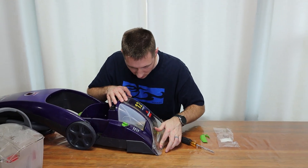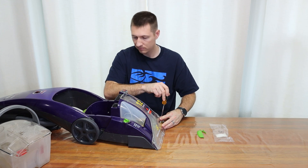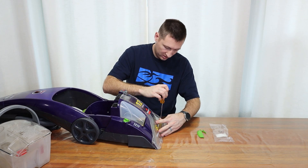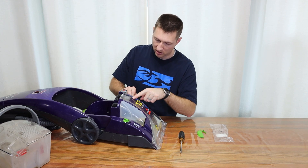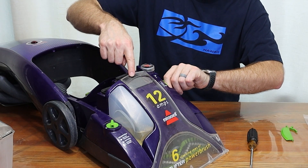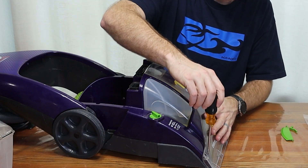Now we can put these screws back on. Before we tighten the screws all the way, we're going to test this — but we need to get the screws in a little bit first, just so we know they're going to the right spot. So this is currently on the floor setting. Now when we turn the knob, it should lift up the flap. See that? Flap lifts up. Floor. Flap. Floor. Flap. Okay, so we know that works. Now let's tighten this down all the way.